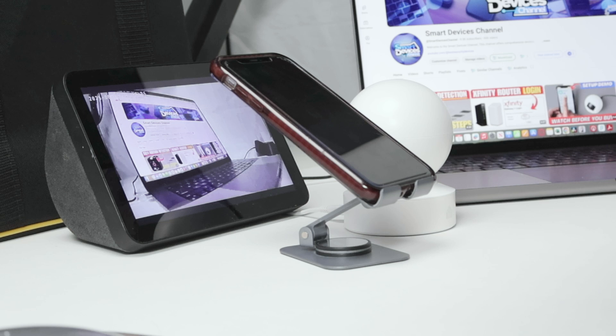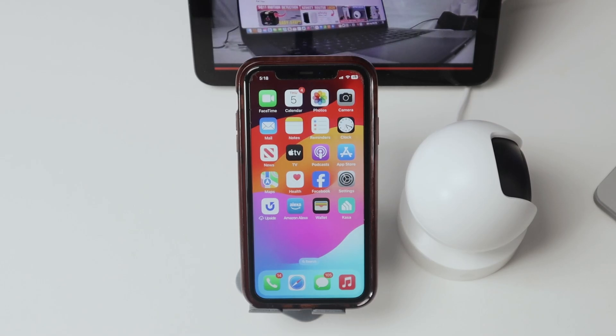So that's the way you can set up TP-Link Kasa Camera with Alexa. I hope you like this video. Please subscribe to this channel, leave your thumbs up and your comments. See you in the next one.